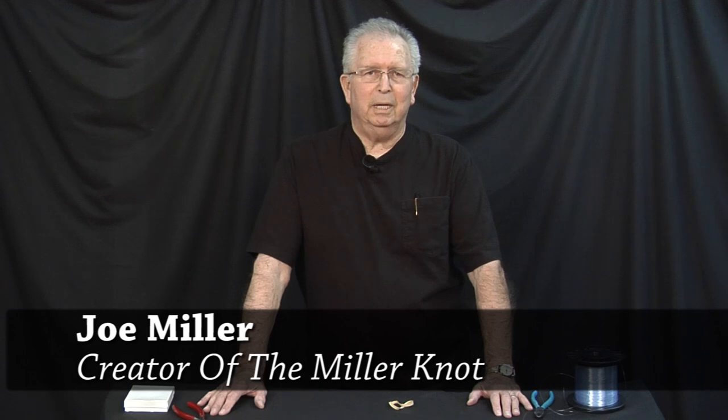Hi fellow fishermen, my name is Joe Miller and I am the creator of the Miller Knot. I'd like to first give you a little history of the knot. In 1980 I developed the original knot in Southern California. Since that time it's evolved and I've upgraded it and modified it a little bit so that it's even stronger. This knot is a very special knot and I believe that if you're a serious fisherman, you should add it to your list of favorite knots to have.